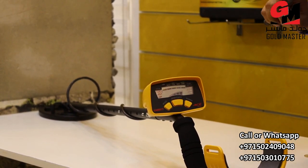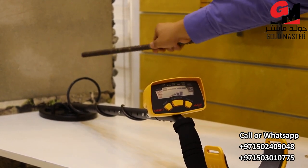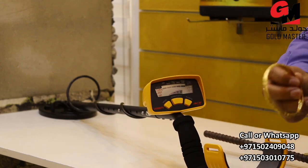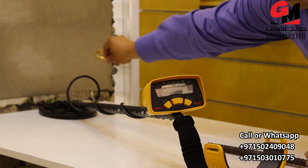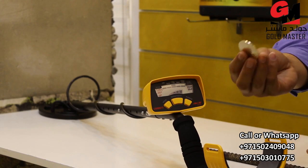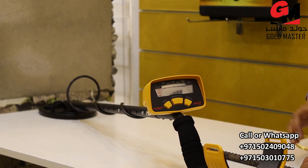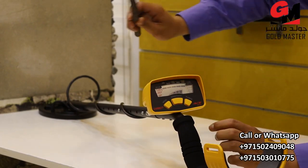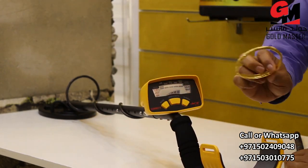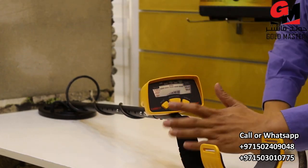Now we will start to check. This is a piece of iron, and we have here the gold. And this is silver. Each target has a different ID. I will try again. This is iron, this one gold, and silver.